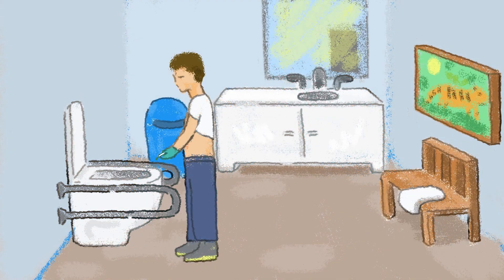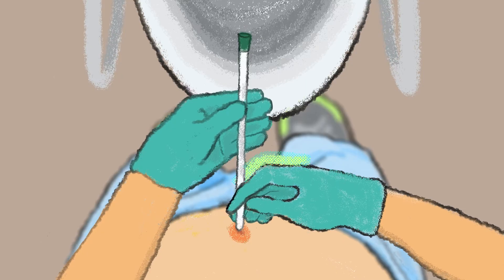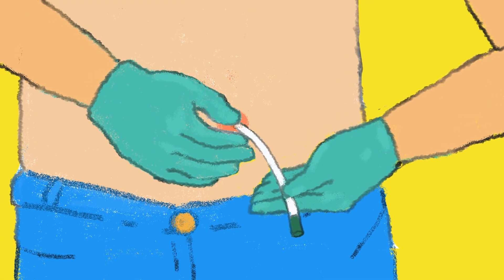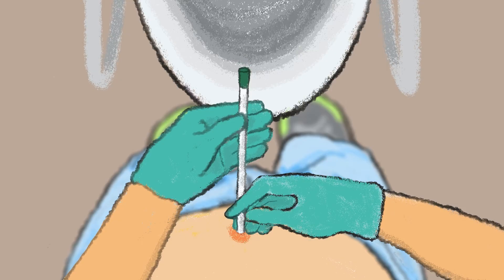When I'm ready to place my catheter into my stoma, I hold the catheter close to the tip with one hand and guide the catheter into my channel towards my bladder. My other hand is holding the catheter at the open end where the urine will drain. It took some practice but now I hold the catheter like a pro.